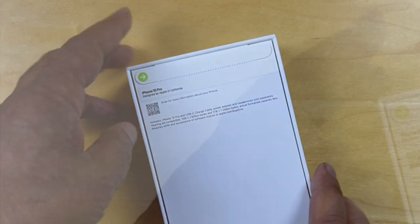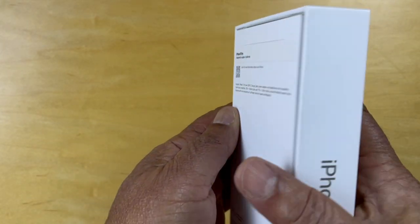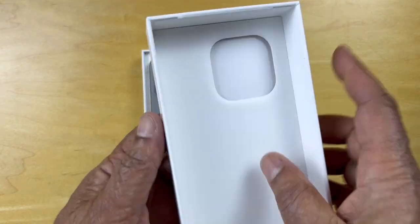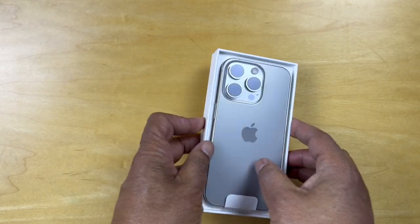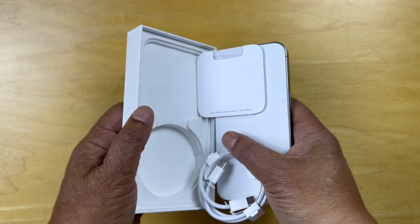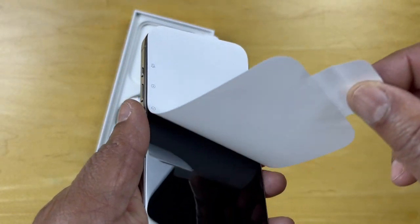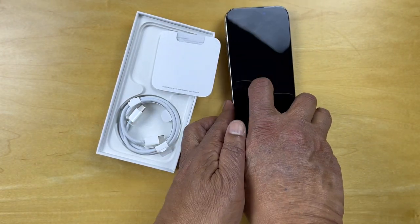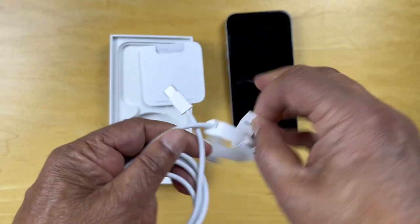So let's get down to unboxing this. Let's get this tab off here, and there's a tab on the top. Let's remove the screen cover — here we go.